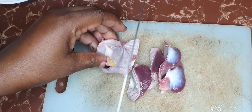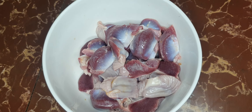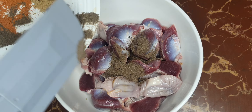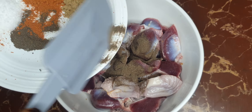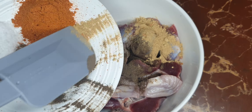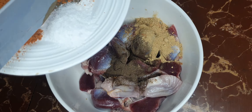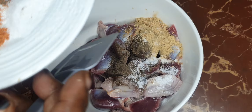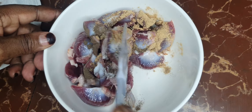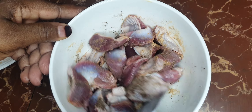I've finished cutting up my gizzards. I'm adding black pepper — a quarter teaspoon — and some ginger, half a teaspoon. To that I'm adding some salt, about a quarter teaspoon, then I'm going to mix these and let them marinate for some time as I work on my other ingredients.